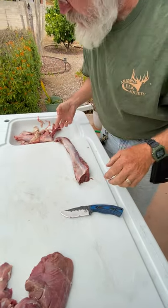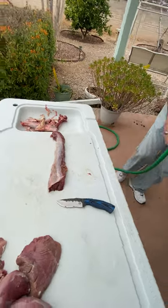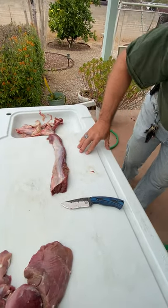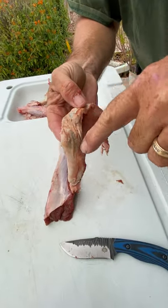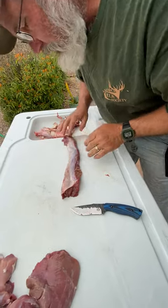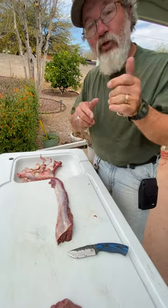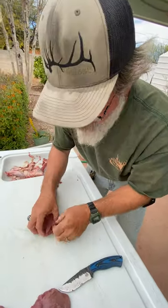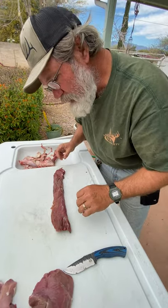Working on the tenderloin - back strap. This piece - some people are going to cry about it, I don't care. I know better. You can see there's just a little bit of mold starting on this outside edge that you don't eat - you don't have to worry about it, there's nothing wrong with the meat. I've seen so many people say 'oh my god it's got mold, throw it away' - no. Pay attention: this is like cheese. Cut the moldy section off and you're good. Skin it off and keep going.